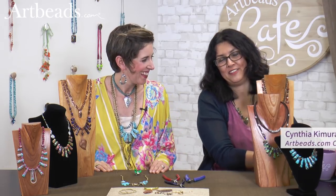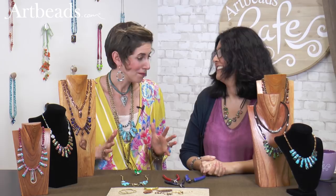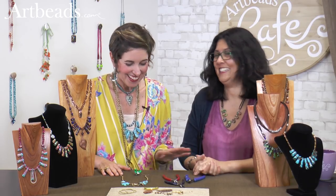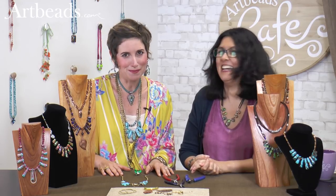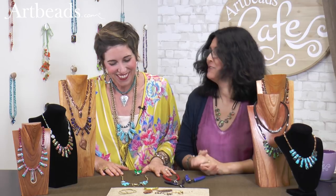Hi, I'm Cynthia for Artbeads Cafe, and I'm so happy today because I have Candy Cooper with me. Thank you, Cynthia. Thank you for coming again. It's always fun to come be at artbeads.com. I love it here. We love you coming here. We're having so much fun — too much fun maybe, but that's another story.